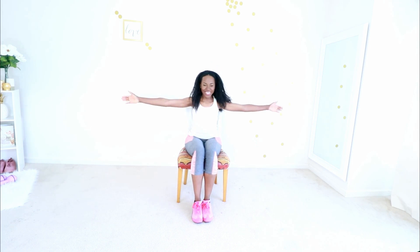Welcome to the seated cardio workout. Let's get started. This workout is really amazing to do if you can't stand for long periods of time, if you can't do a lot of jumping, or if you have difficulty raising your knees to your chest. This is the seated cardio workout for you.